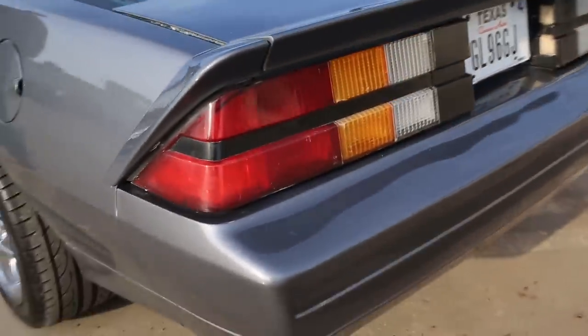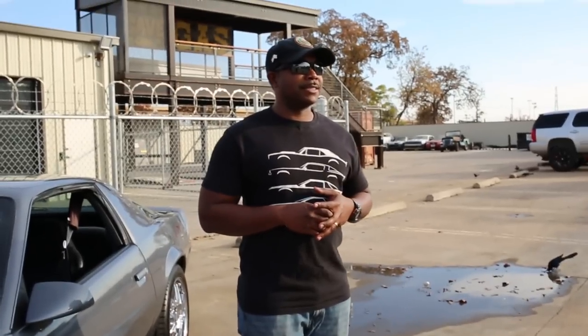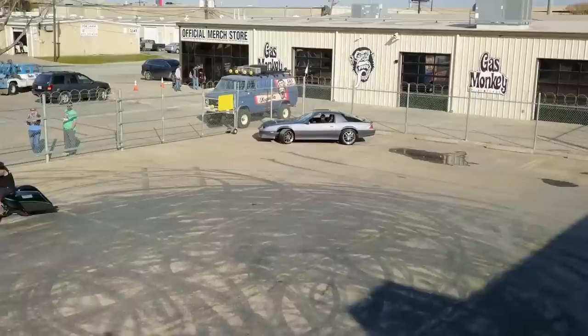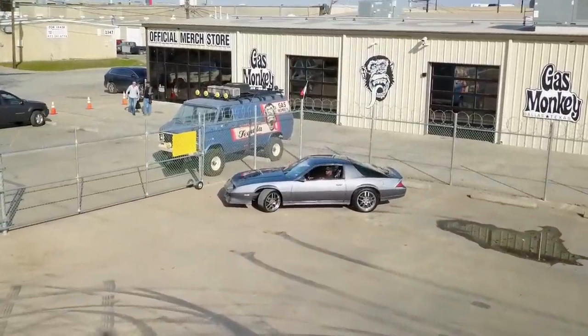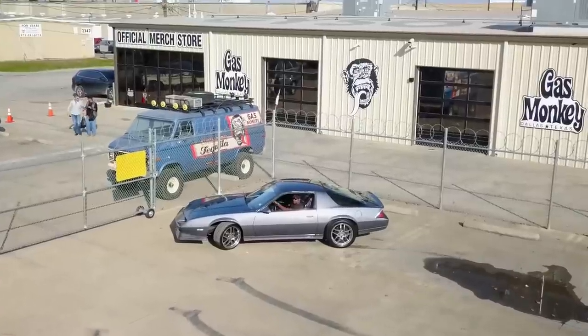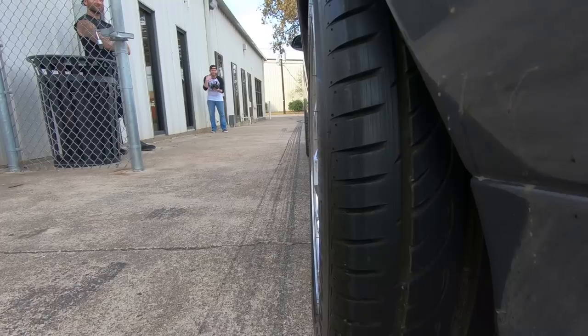I wanted to do a big brake kit conversion on the front from a C5-Z06. I got the car back in 2010, had it for a few months, then went on my first deployment to Iraq. The car sat for a year, came home, did a little bit of work to it, decided to do a motor swap, did the motor swap, then got deployed again. Came back home and finished up the interior and got it painted.